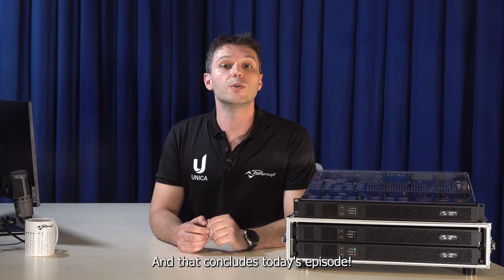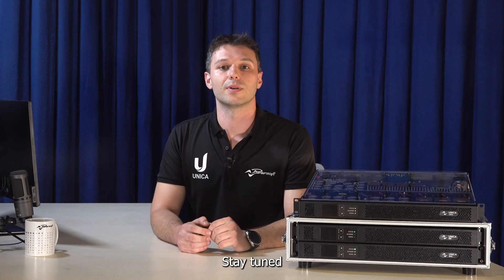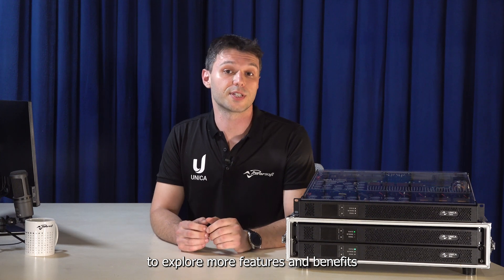And that concludes today's episode. Stay tuned to explore more features and benefits of your shiny Unica amplifier. Stay tuned!